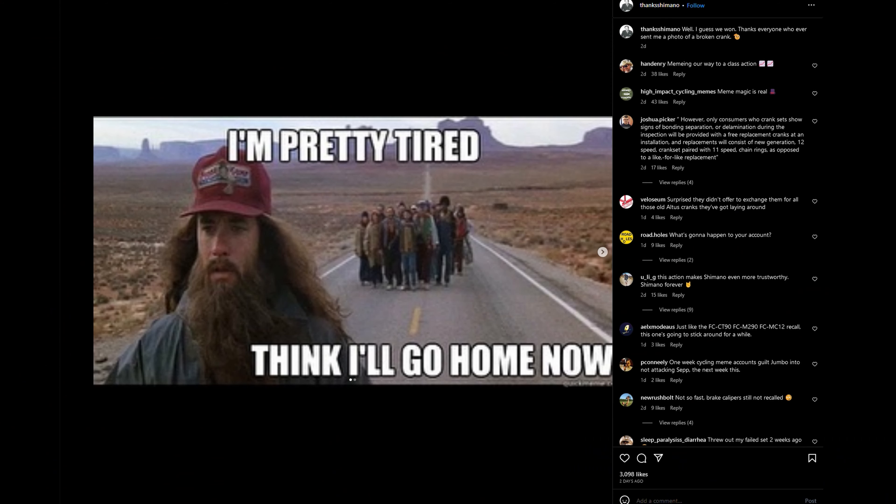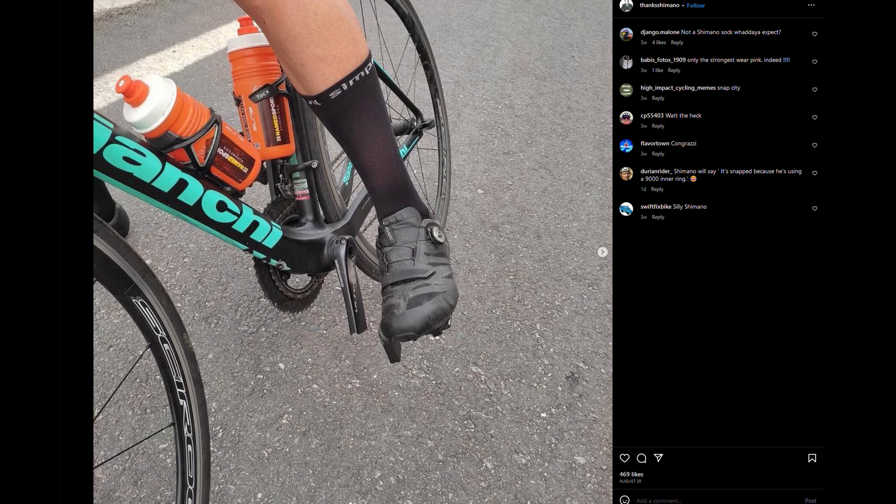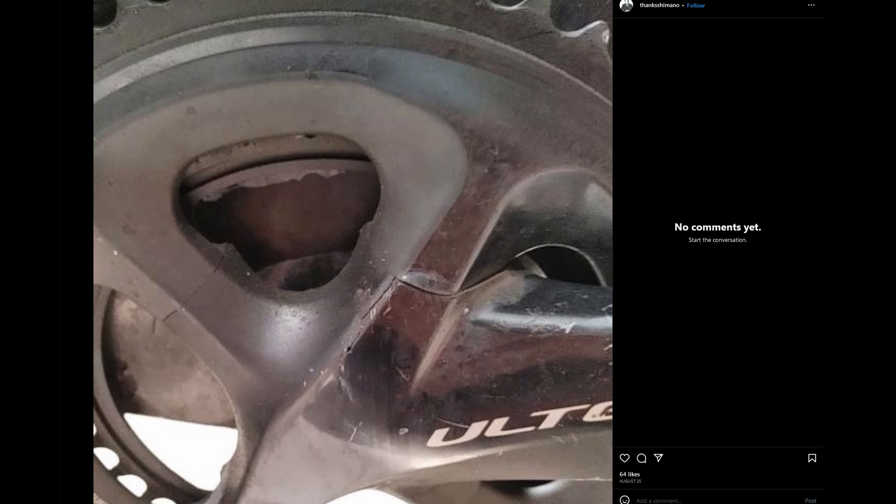We've been hearing a lot of rumors about this, and it even got to the point where there's an Instagram account called 'Thanks Shimano' which is just pictures and pictures of people who have experienced their crankset delaminate and cause crashes. According to Shimano's release, they have received 4,519 reported incidents. These units were sold from January 2012 through August 2023 — still being sold up to last month — retailing between $270 and $1,500. These could be on spec bikes you bought new, or an aftermarket group set you installed yourself.